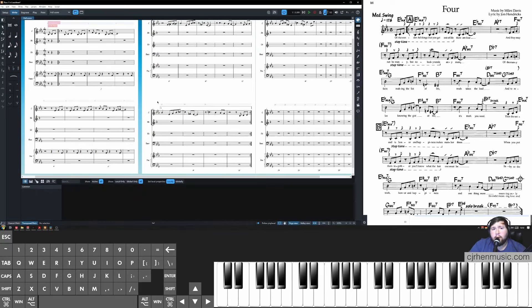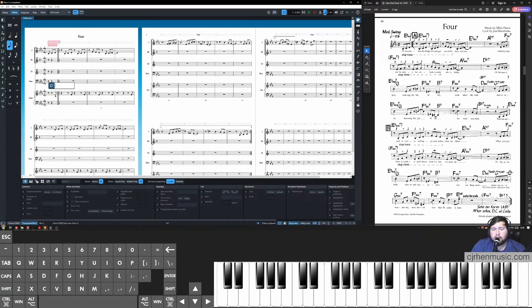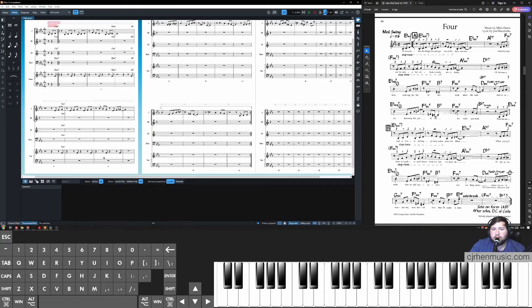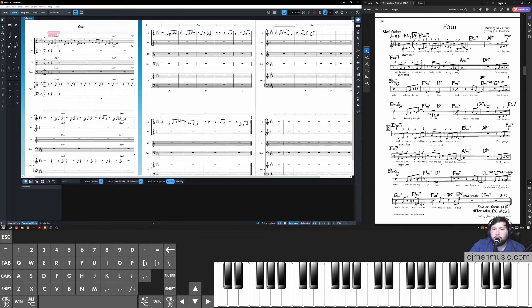The next step is adding chord symbols. I'll insert the first few with you and then jump into a time-lapse. Select the first rhythmic hit, click Shift+Q for the chord symbols popover, and type "E-flat major 7." Then move to E-flat minor 7, select it, and enter that. Add the A-flat 7 hit in the rhythm section. For the next four bars, select the first hit, Shift+Q, and type F minor 7. Select the hit for A-flat minor 7, and for the last two bars of the A section enter D-flat 7 on the downbeat. Then watch as I complete the rest of the chords in a time-lapse.